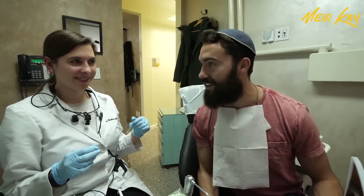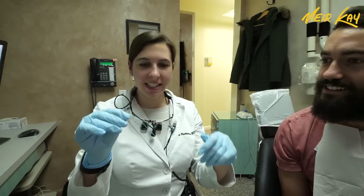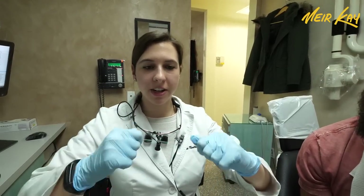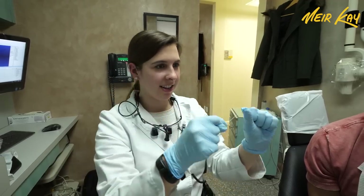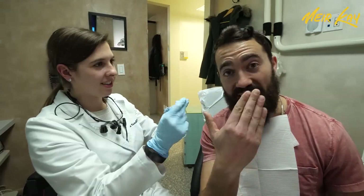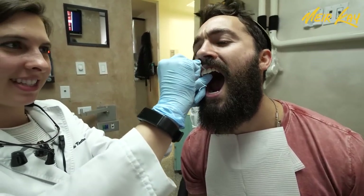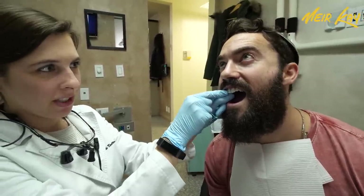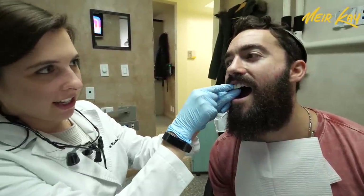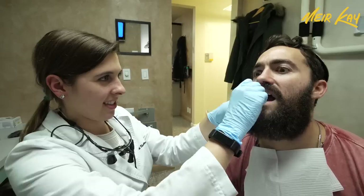We're going to have a crash course in flossing one-on-one with dental hygienist Katie. Take it away. All right, so first things first, you have to keep it nice and tight. Wrap it around your fingers and then press down with one thumb and then the index finger of the other hand so it's nice and tight. Then you want to see-saw it in between the teeth until it pops in. Then you form it into a C shape around the tooth and go up under the gums.